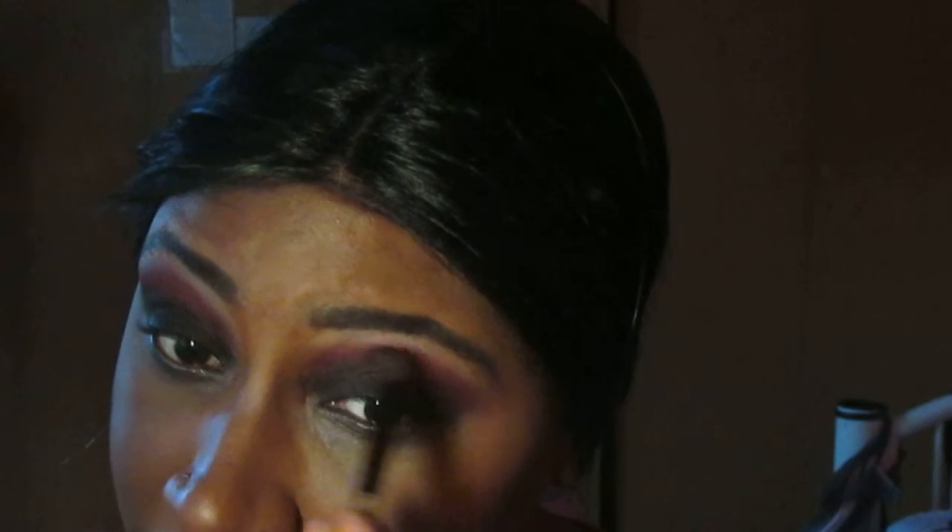I think I smoked it out a little too much, so I'm going to go back in with that burgundy to bring it back up just a little bit. Then I'm going to use that black again and dab that on my lid.